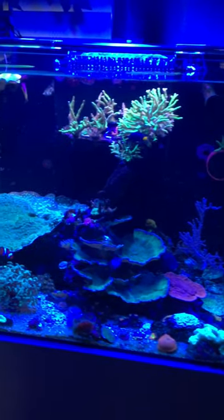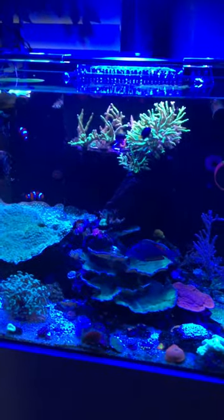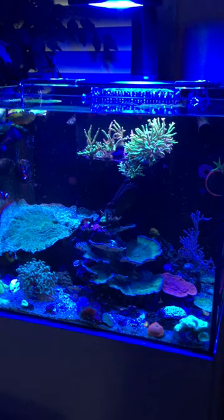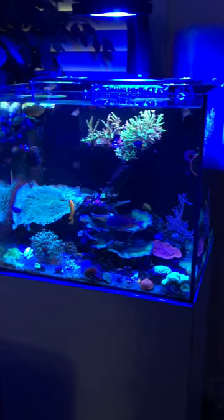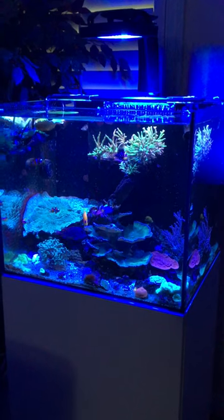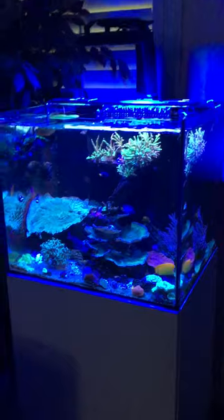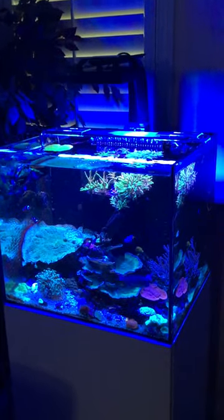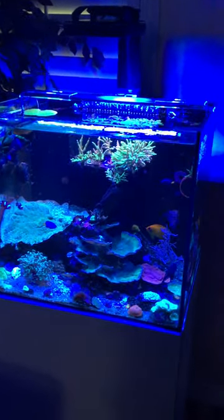At that point I'm definitely going to be adding some frag racks — I'm running out of room and I'm gonna be putting some corals back there growing them out. I'm really impressed with AI. If you guys are going to get some new lights, you might want to consider the AI Blades — they're very cool lights.